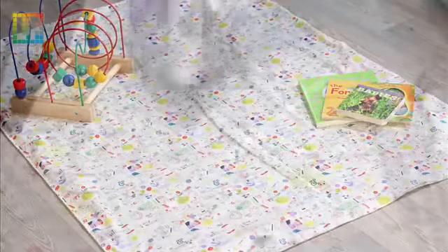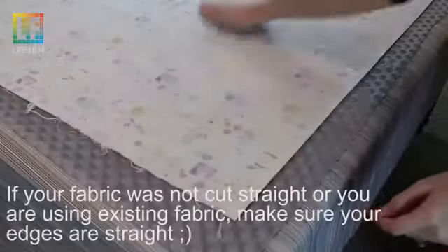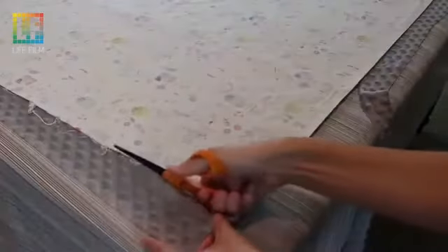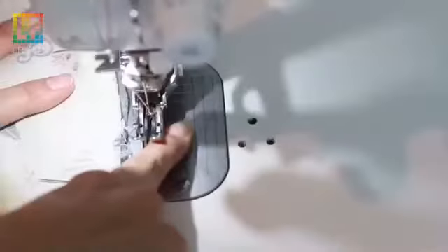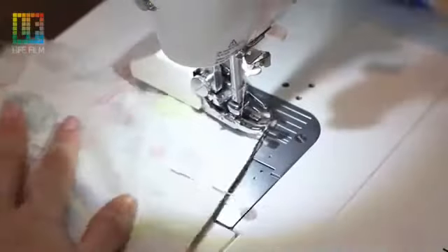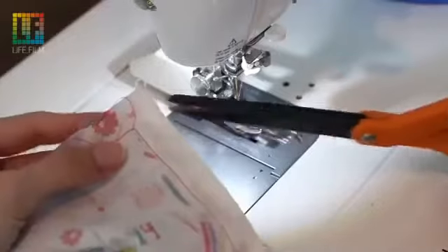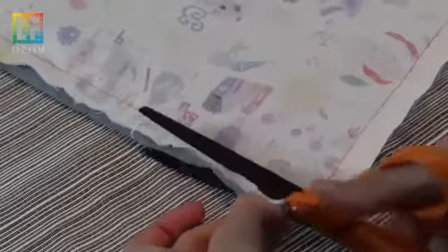Wash your fabric — this blanket just needs about a yard and a half. Put your right sides together and sew around it, utilizing the fabric's stretch. Sew around on the sewing machine using a five-eighths seam allowance. Then trim your corners and make sure to pop all those corners out to a point.